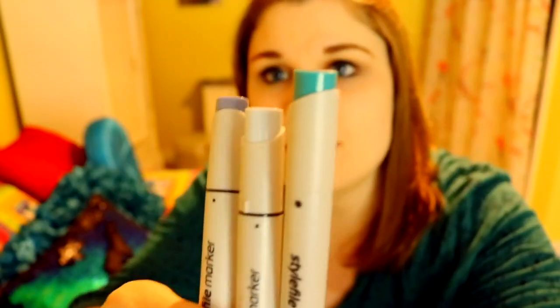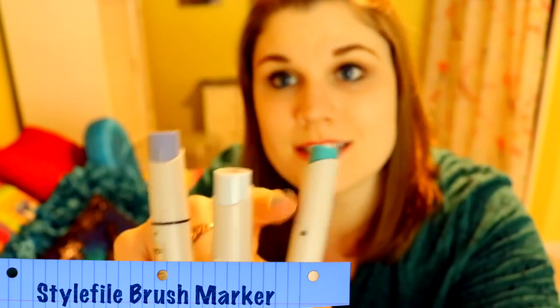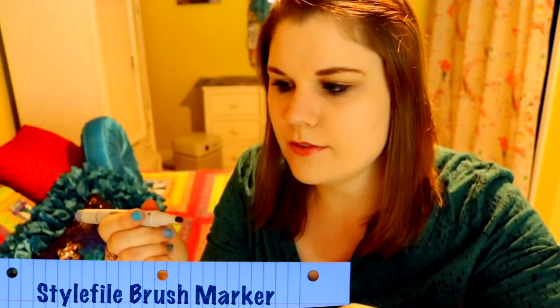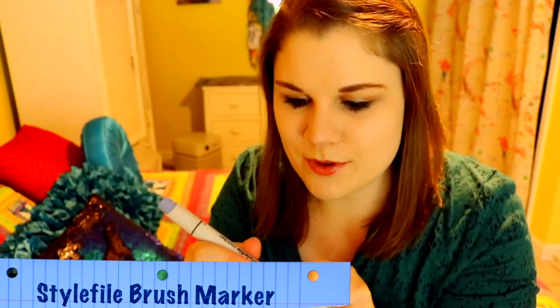What's really cool about ScrawlrBox is they send a bookmark listing all the amazing art supplies. Starting off with these three: so this is a light cool gray, and then a dark cool gray number two. Very cool — nice brush tip on one side, and we have a nice chisel tip on the other side. So those are super cool.